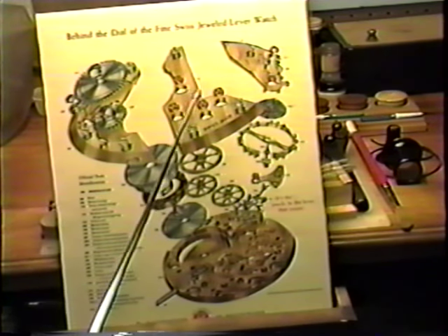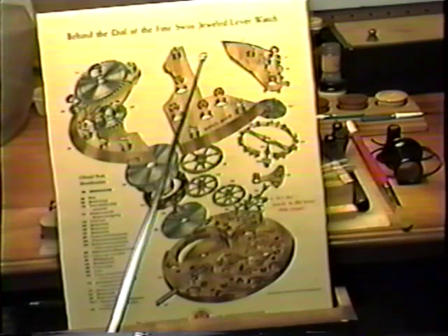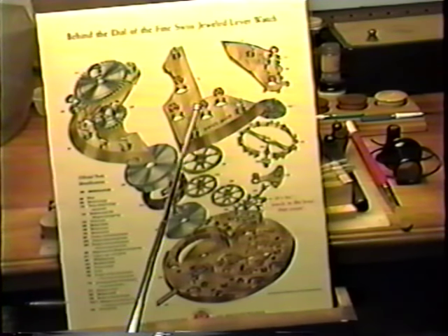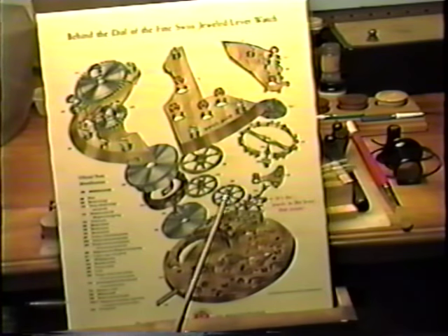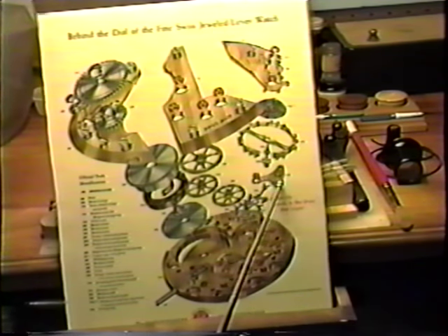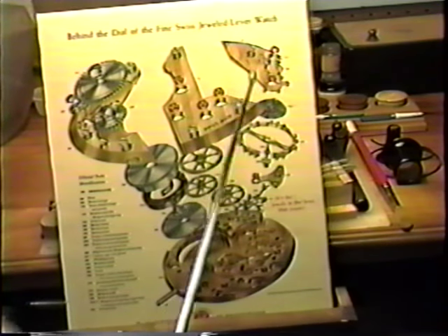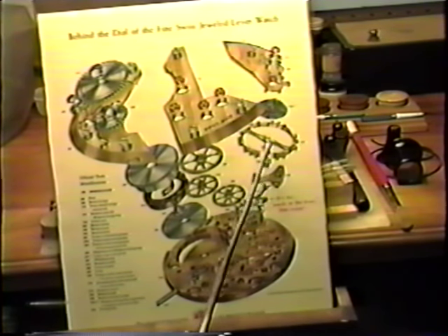Next we have the train bridge — this also has three screws in it. Now you have to be careful with some of these screws as you take them out; look them over, as some of them may be different sizes and you don't want to put them in the wrong position. Underneath the train bridge you have the center wheel and pinion, the third wheel and pinion, fourth wheel and pinion, and the escape wheel and pinion. It has the fork assembly, the pallet bridge with the pallet screw, and the balance assembly.